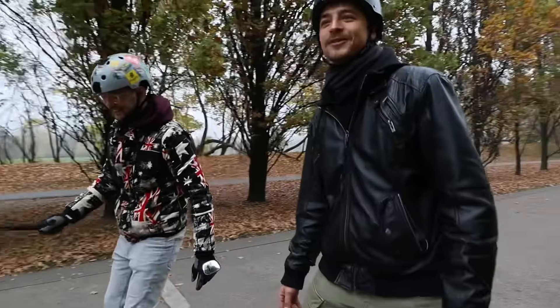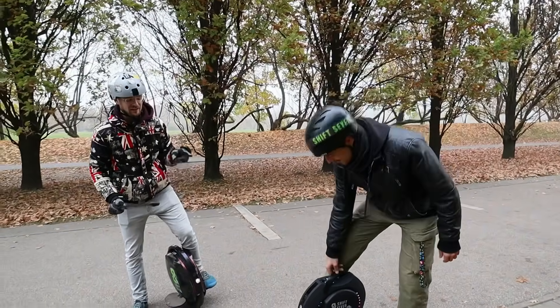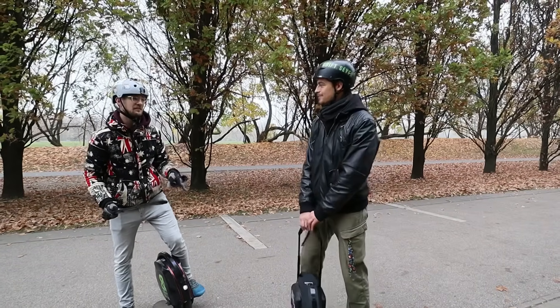Guys, you don't want to accelerate very fast on those wheels. It's really terrifying, but I think the Kingsong is actually a bit more terrifying than the Inmotion.